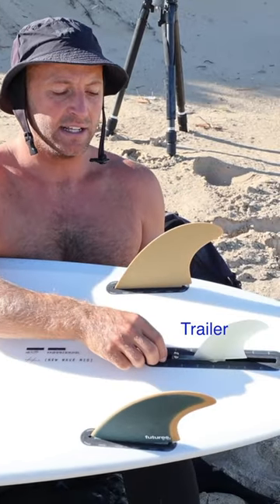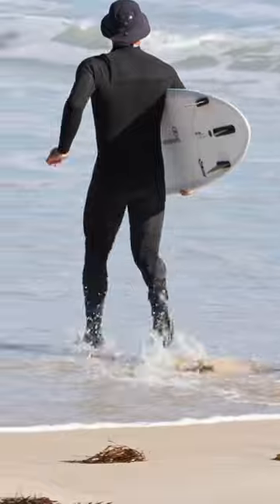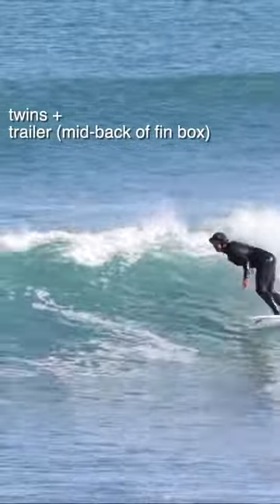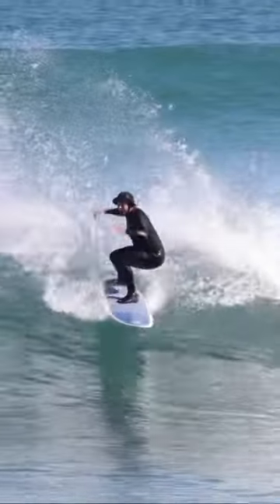What I'm going to change today throughout this session is the trailer. I've got this handy little screw here that throughout the session, I'm going to start with the trailer in the middle at the back. And then if I'm finding it's a little bit tight still and I want it to be a little bit looser, I'm going to pull that forward and see how that feels.